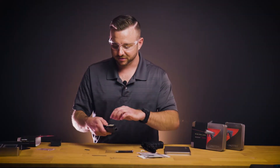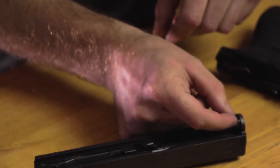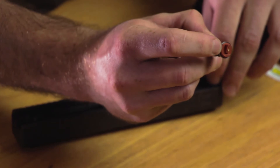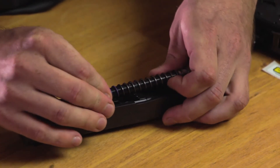Now we can remove the factory guide rod and set that aside. You can insert your spacer and install the guide rod, ensuring that the wedged portion of the battery cap is facing directly away from the barrel when you're putting it on the barrel lug.